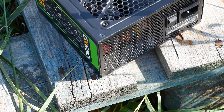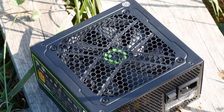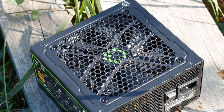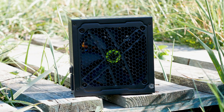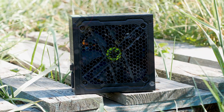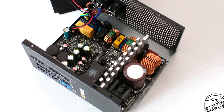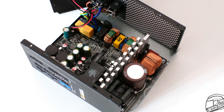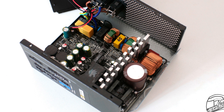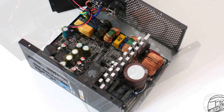Before taking the power supply apart, here's an important safety reminder: do not, under any circumstances, open a power supply, especially one that has been used. You will lose your warranty, and more importantly, you might lose your life. A used power supply may still have a large amount of electricity stored in its capacitors and other components, so messing with its internals is a big no-no from a safety standpoint.